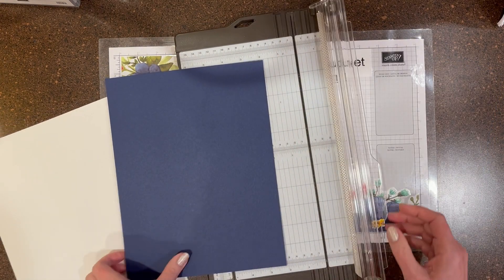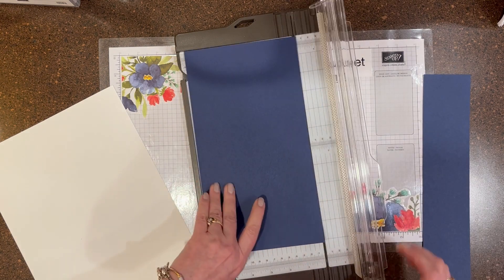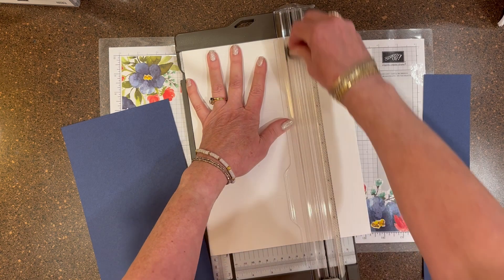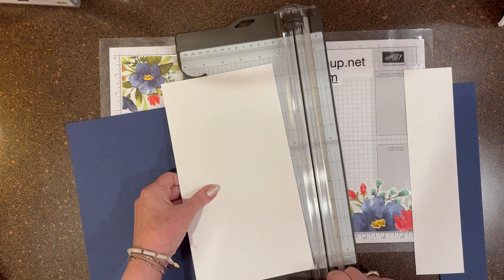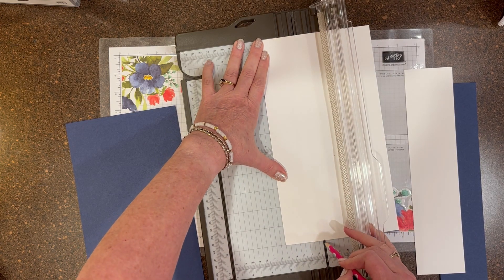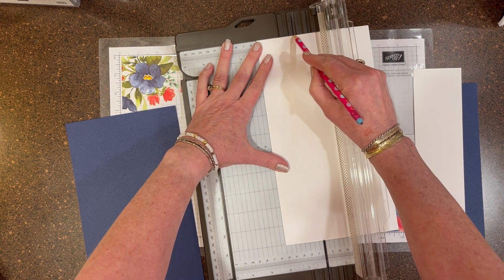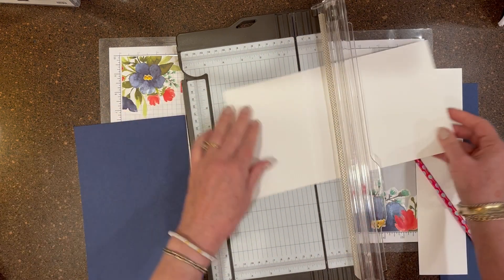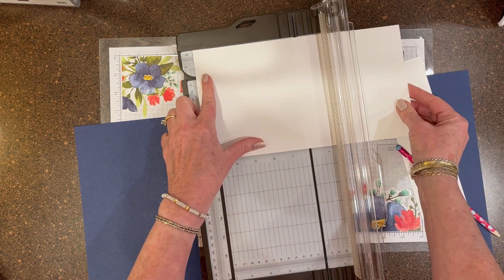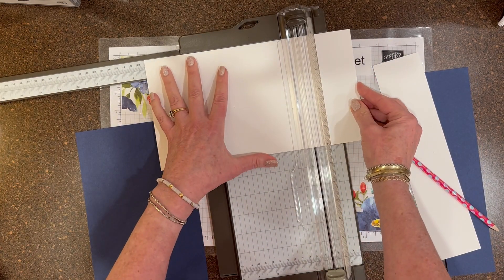We're going to use a piece of Knight of Navy — it's going to be 6 by 11 — as well as the white. We're cutting it at 6, and then we're going to make marks at 2 inches top and bottom. Turn it over and do the same thing, 2 inches. Then we're going to score at 2 and 3 fourths, 5 and a half — somehow it didn't get in the video — and then we're going to go to 8 and a quarter.